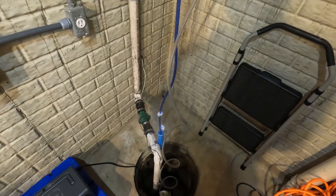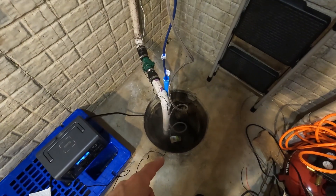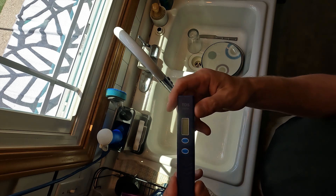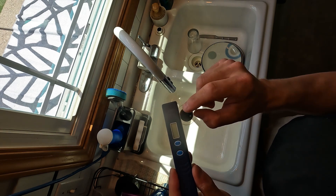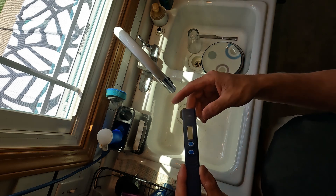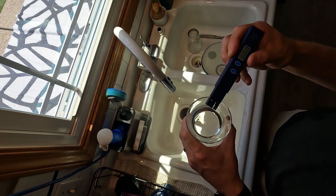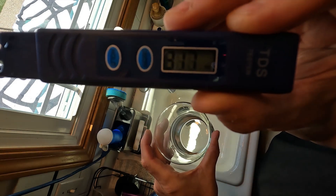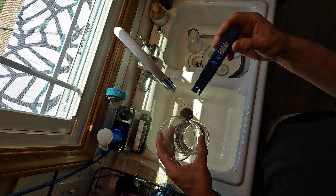I'm going to test the water first to see the difference between regular tap water, the sump pump water, and the filtered water. I'm using a TDS tester — got it online for under $15. It measures how many parts per million are in your water. The FDA says anything under 400 is safe to drink as long as it doesn't have oil or anything like that. Testing the tap water: it says 317 parts per million. That's a little higher than I thought, but it's safe to drink.